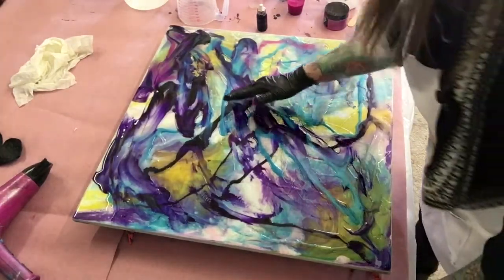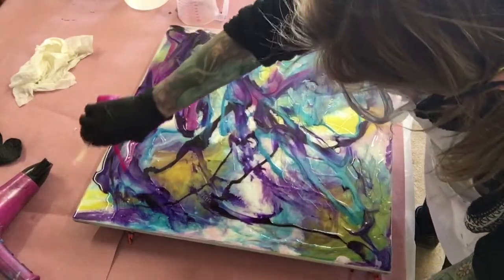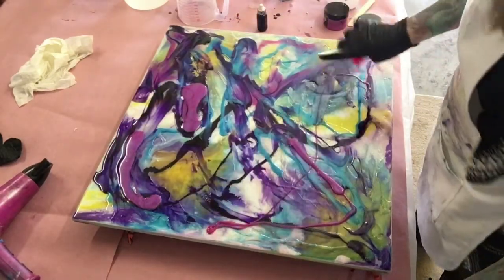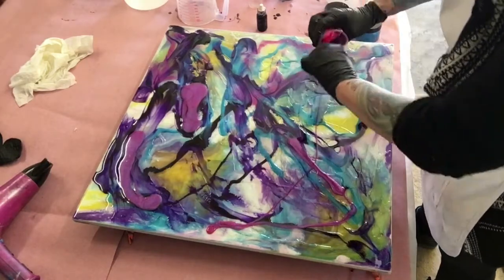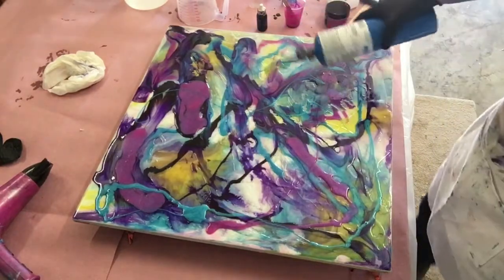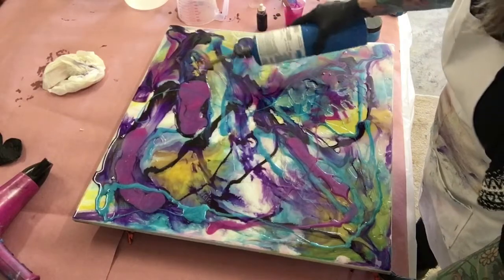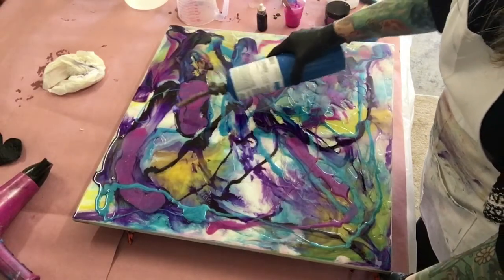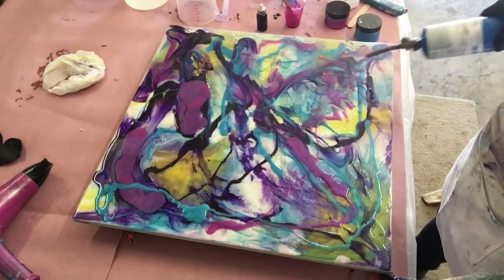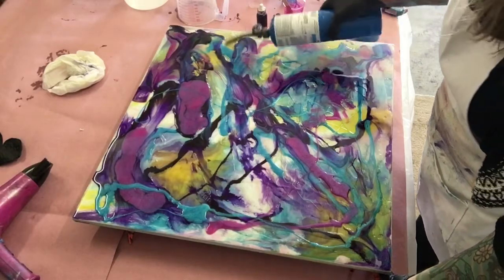I knew that purple was going to be too heavy. I think I'll just add a little bit more pink here and there. By torching it, I'm getting rid of all those little bubbles. I don't know if you see them, but I sure see them — thousands of little bubbles. The blow dryer would have probably got rid of them too, but the torch heats it up much faster because I want this resin to move around.